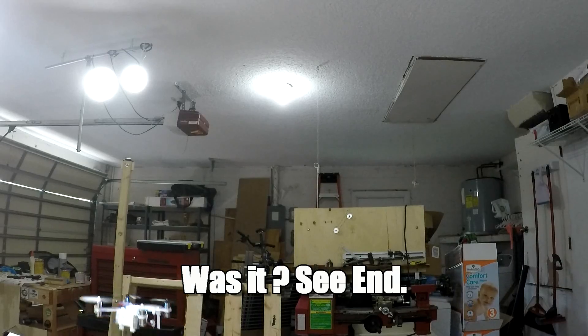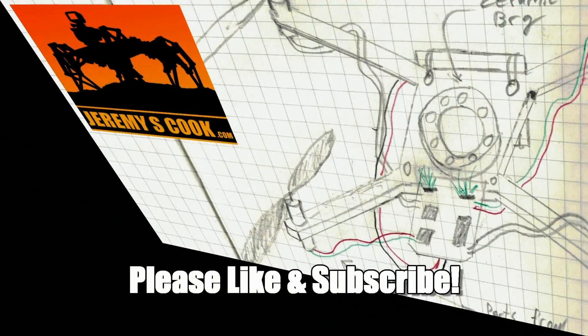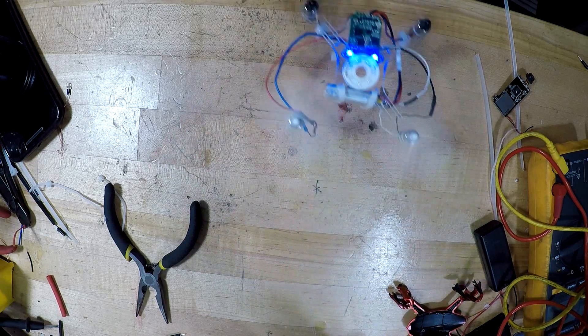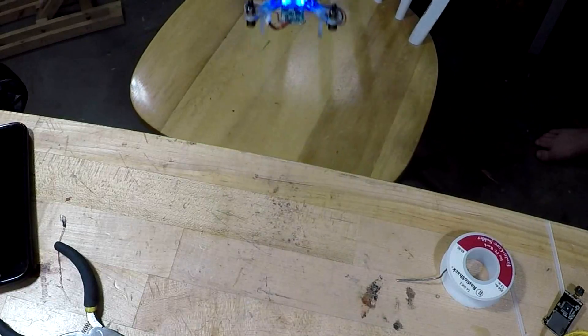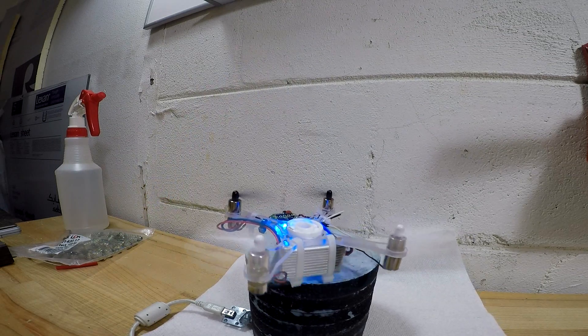Perfect landing. And one more thing — Go!